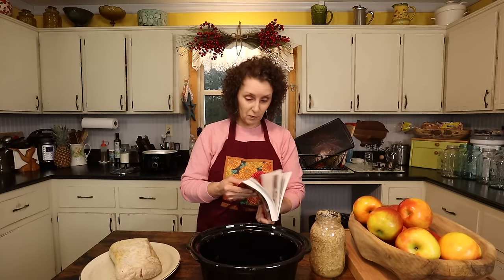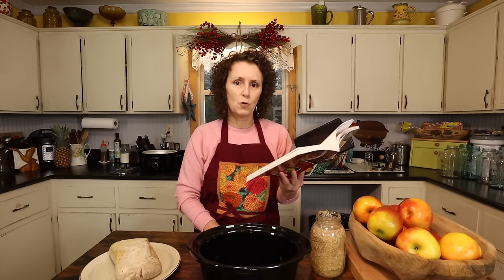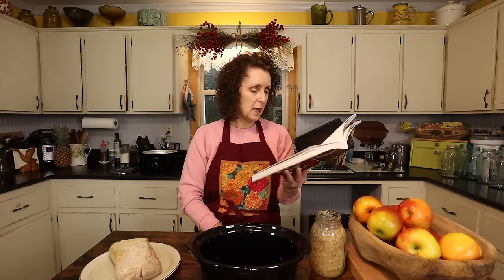This recipe is one of the more simple ones. There are many easy recipes in mine and Jim's cookbook, but this is one that's really, really easy. It's on page 50 — I remembered this time to tell you what page it's on. I'm going to read to you the little intro. This is one of the recipes I put in the book and it's pork roast with kraut.